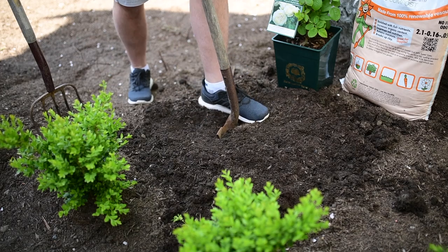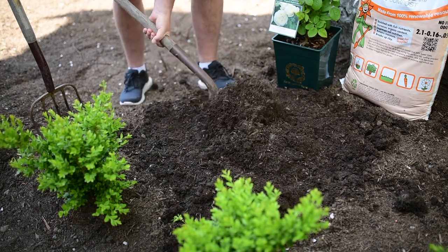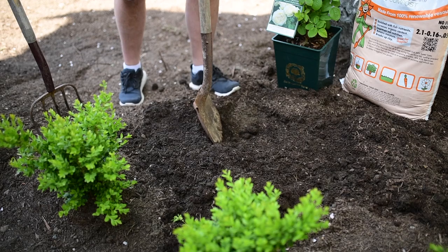Next, using your spade, dig a hole twice the size of the pot that your rose is grown in.